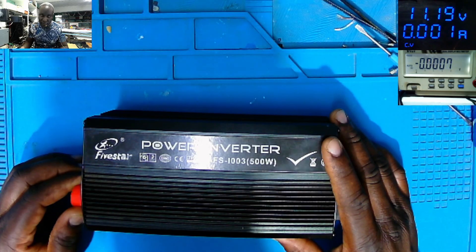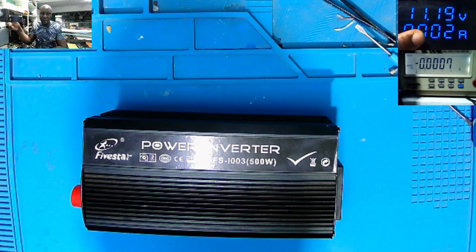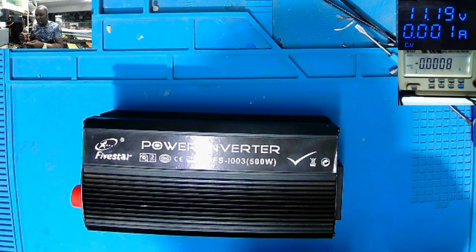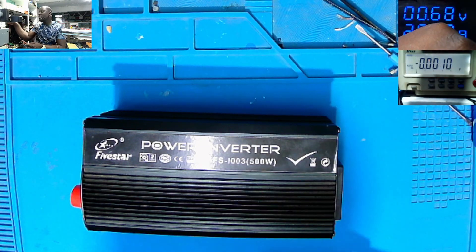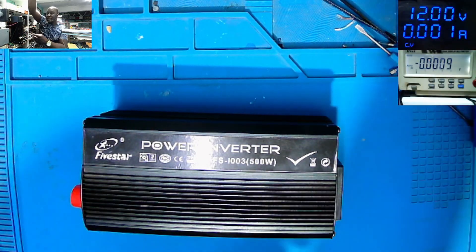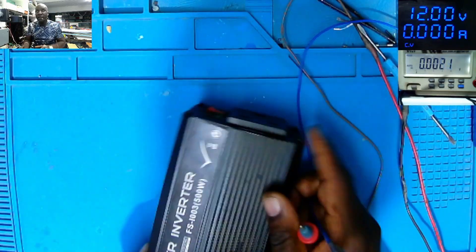Model FS-1003. What I will do — the power supply is on top there. We have some readings from the linear power supply: it's 11.19V, around 2.2 amps. Let's lower the current — 1.9 amps and 12 volts. Let's inject 12 volts on the input.